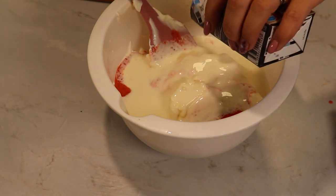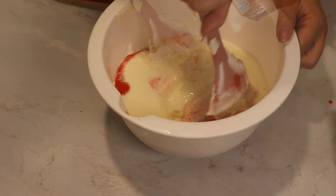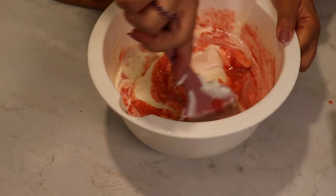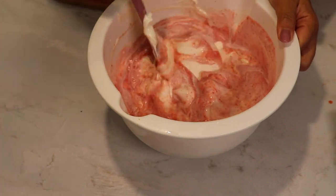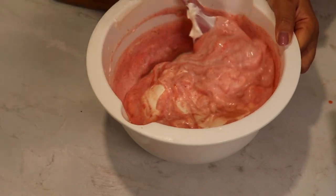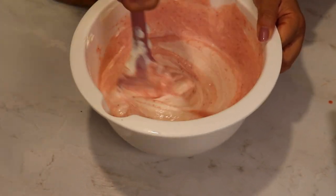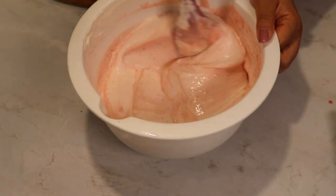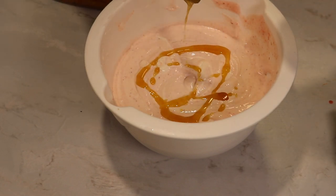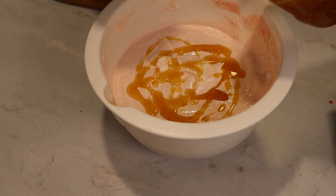I add the whipping cream as well and stir everything with a spatula. I am contemplating eating this with a spoon just as it is because it looks amazing and smells amazing. But I'm going to taste it and see if it needs more sweetness — and in this step I'm going to add a few more teaspoons of honey and mix it really well with a spatula.